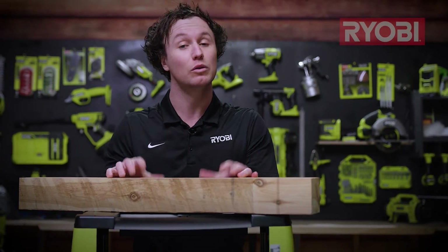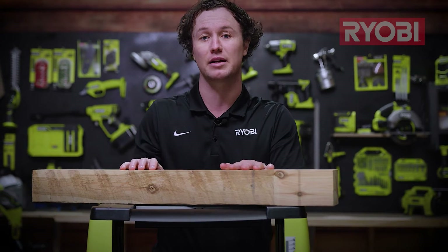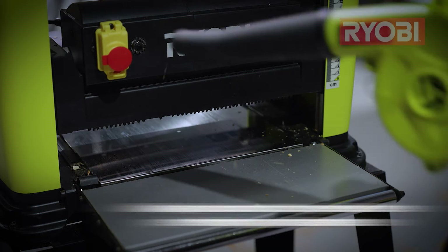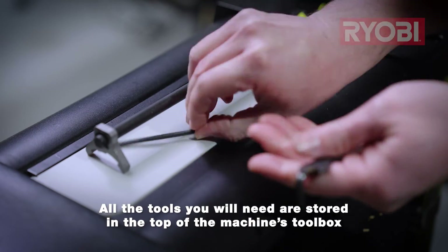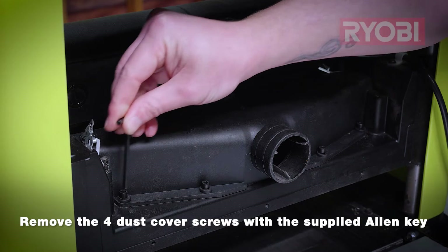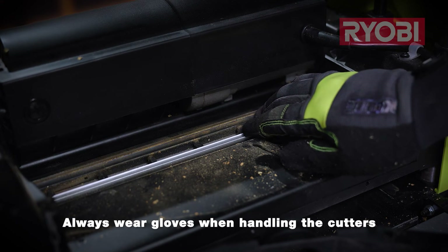Eventually the cutters will become dull, or they could become damaged over something like a nail in the timber passing through the thicknesser. In either case, these are going to need to be replaced, and that is what I want to show you next. Remove the power from the machine and then give it a good clean down so that you can see what you're doing. On the top of the machine there are some tools in the toolbox which we'll use to change the blades and realign them if required. Remove the four screws to the dust cover using the supplied allen key and put that to the side. If you can't see the cutter, you may need to roll the drum slightly, wearing a glove to protect your hand.